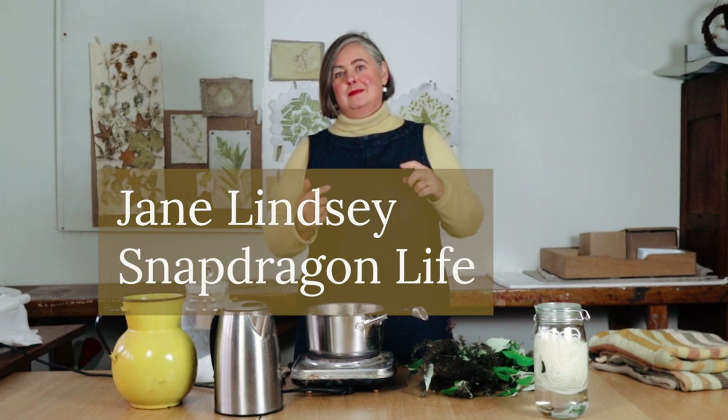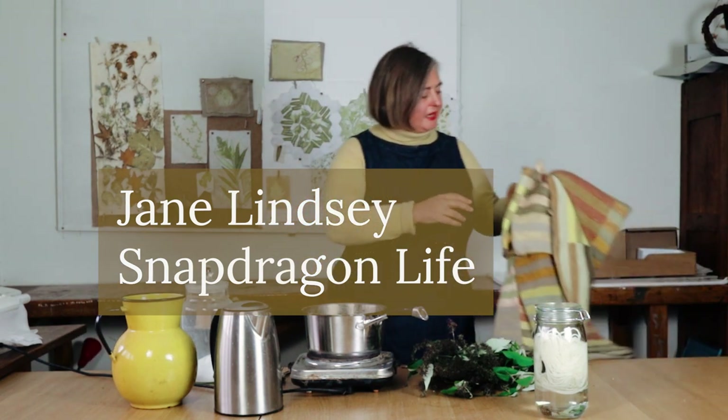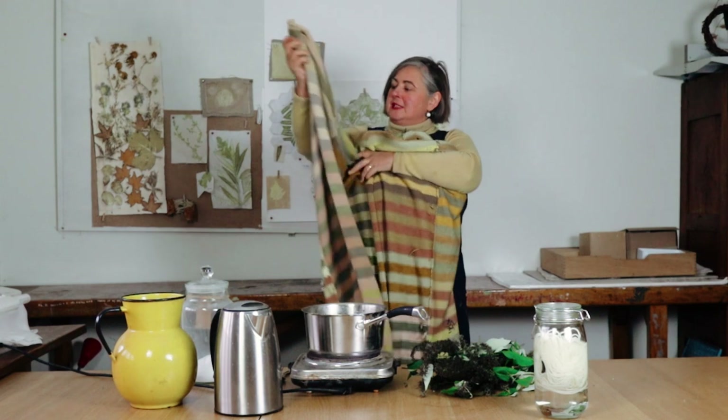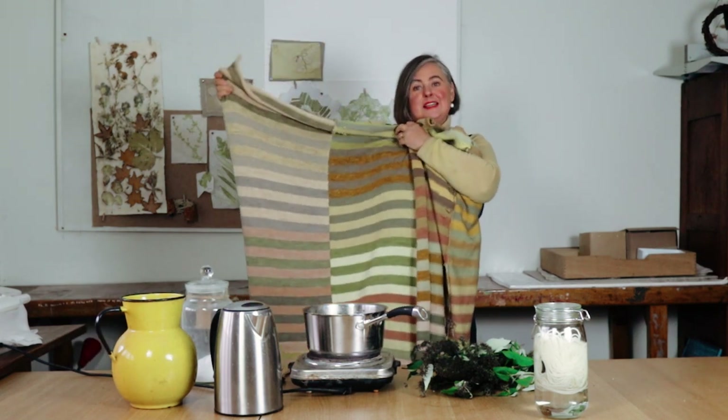Welcome to my studio. Today's Friday film is a little bit different because I'm going to show you how I create botanical dyes from dead buddleia flowers. Over the past three years I have been dyeing things with plants from the garden and the immediate area around it, dyeing wool and then knitting it up into this blanket — each of the different colours is a different plant, and today I'm going to do buddleia.